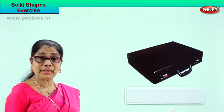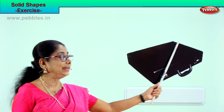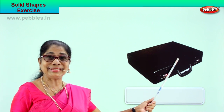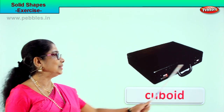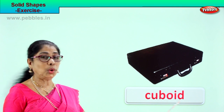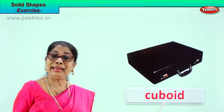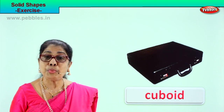Let's take another picture and identify the solid shape. What is this? Daddy's little suitcase! What shape is this? Cuboid! Spell cuboid: C-U-B-O-I-D. All suitcases are cuboid — it's a solid cuboid.